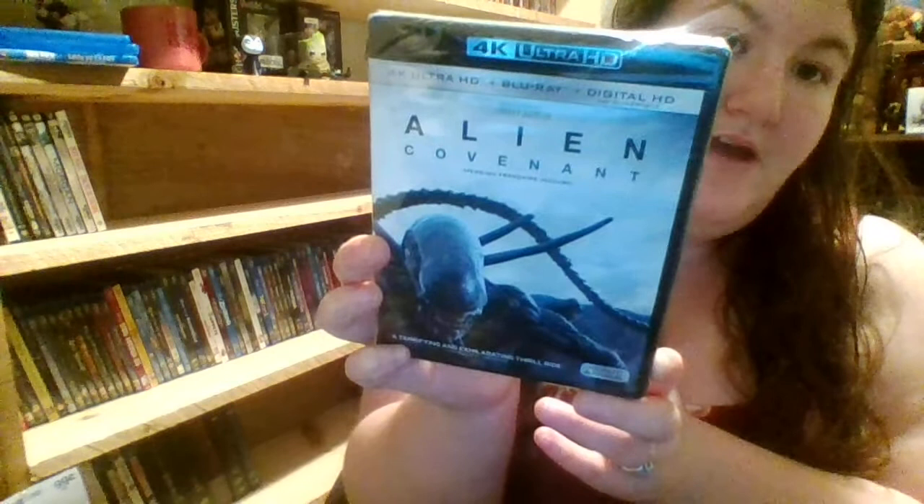We'll get the slipcover off and see if the artwork is the same. The artwork is the same, so there's the front, and the spine is the same.